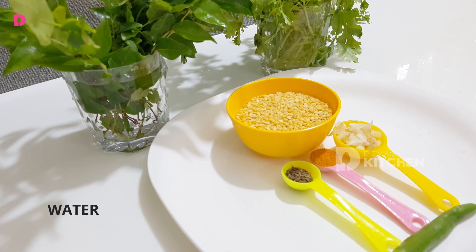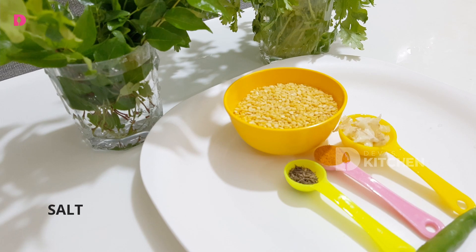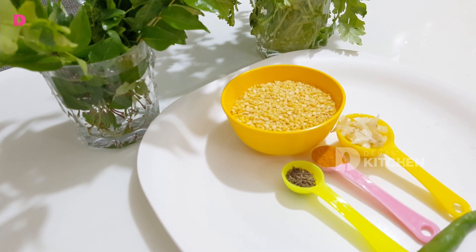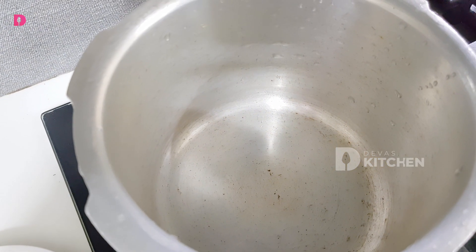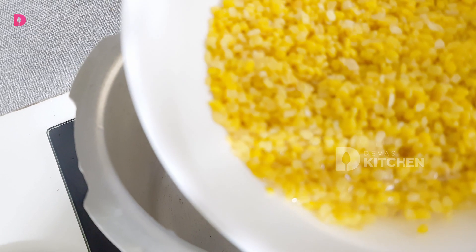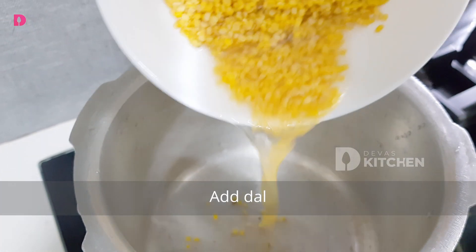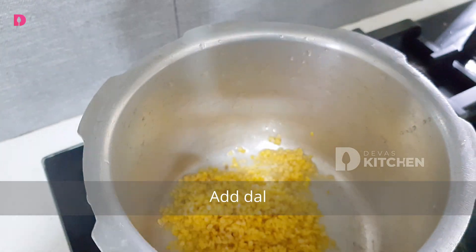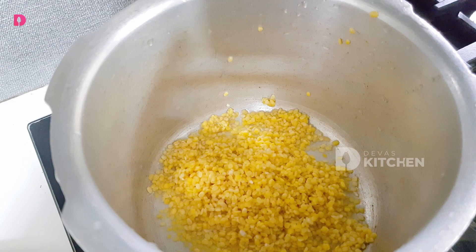Now we need to make a little bit of the ingredients. I am going to make a little bit of the ingredients and put them in the oven and cook it.